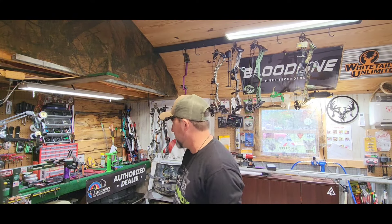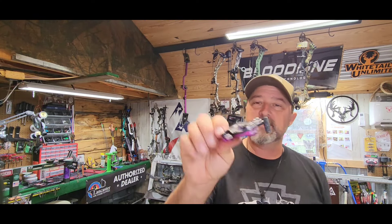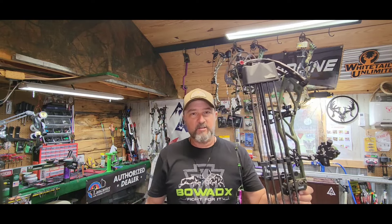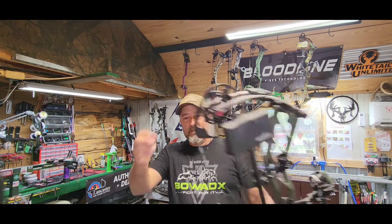The release I'm going to be using is my thumb release — the Scott Sigma. Really solid release. I like having the thumb release so that when you get set up in the stand, you can go ahead and hang your release on. That way, when you grab your bow, you grab your release and you're ready to rock. You're not sitting there looking at that deer walk in, trying to look down and hook your release on the string.